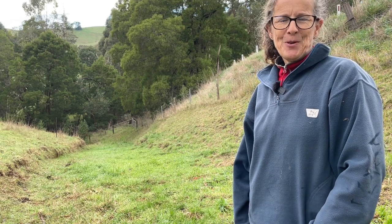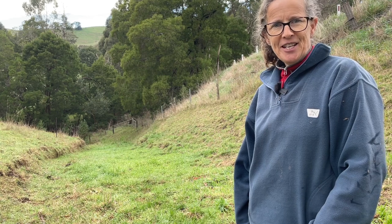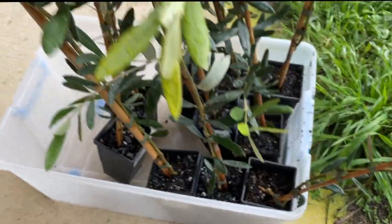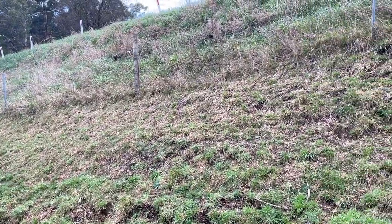Hi there, I'm Linda and this is Hutton's Valley Permaculture. As part of my permaculture design for this property, I included a small olive grove. This week, I'm hoping to bring that design to life. But before I just plant the trees, it's important to observe the site and ensure systems are in place to help these plants thrive.